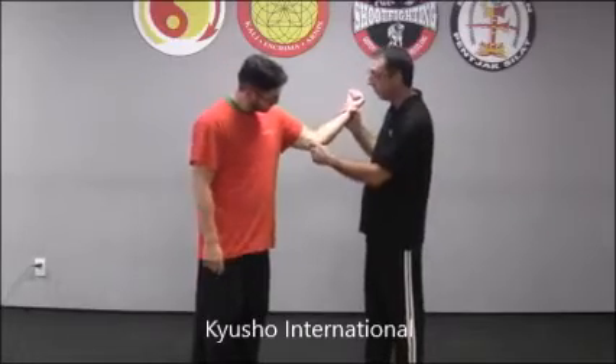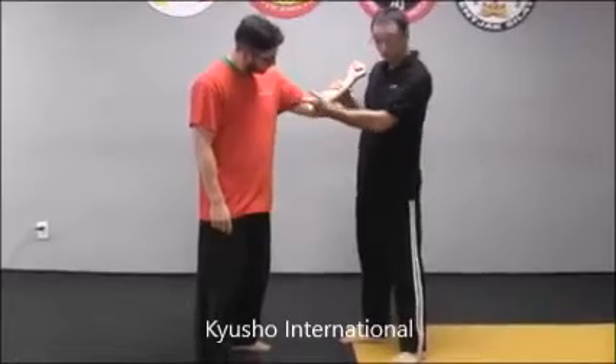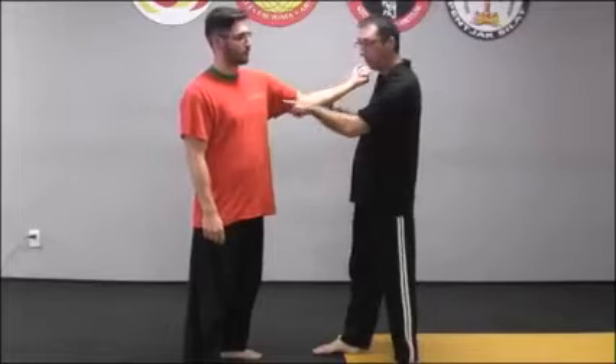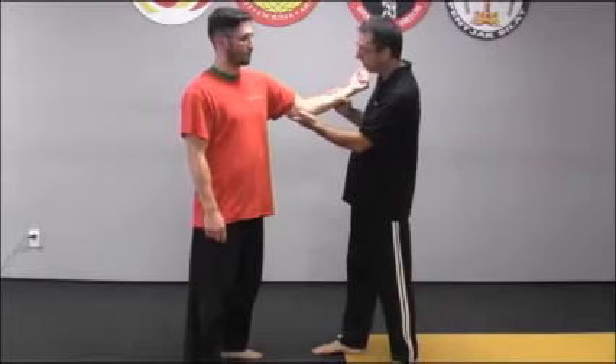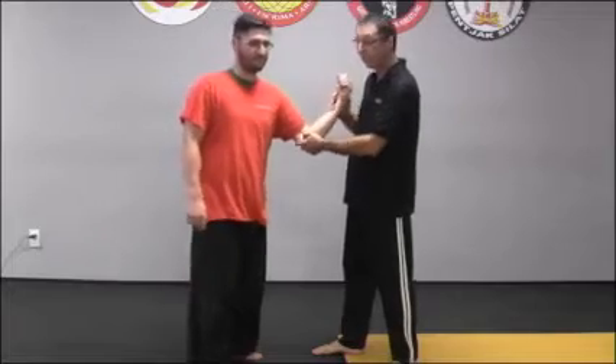Here's your elbow turn. You kind of yield between the two muscles — the bicep and the tricep. The ulnar nerve is nice and exposed here. So no matter where you hit, when you get closer to the nerve, the joint, you're going to get more of a reaction like that.